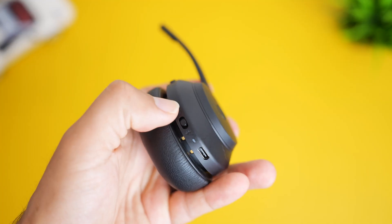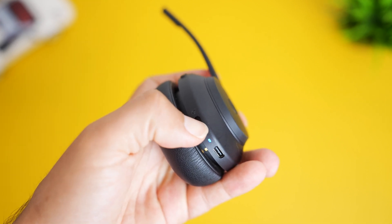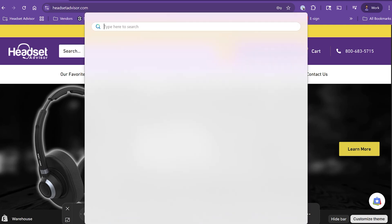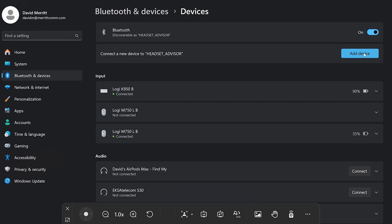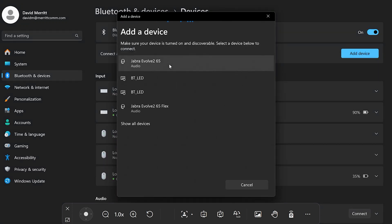Now if you're missing your Jabra USB dongle, you can always pair it up to Bluetooth if your computer has Bluetooth. You would do this simply by putting the headset into pairing mode, then search for Bluetooth on your computer, go to the Bluetooth settings, select add device, then Bluetooth, and select the Jabra headset in order to connect.